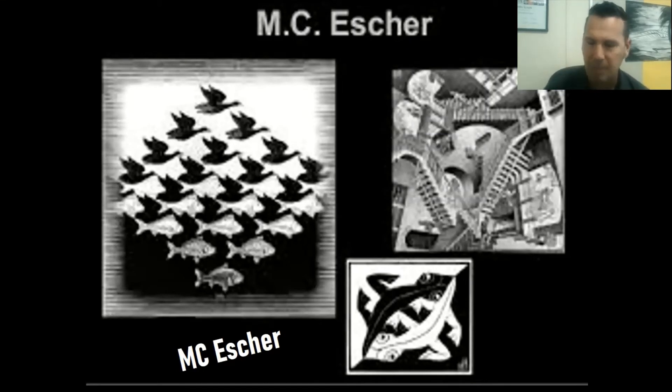MC Escher has done other types of art including tessellations, which we might talk about again soon. If you look over here, we've got a play on positive and negative space. We've got the black geese, and as your eye moves down, those black geese turn into the background and the foreground becomes the negative space that turns into positive space - the fish starts to appear. So that fish is actually right in there in that negative space.